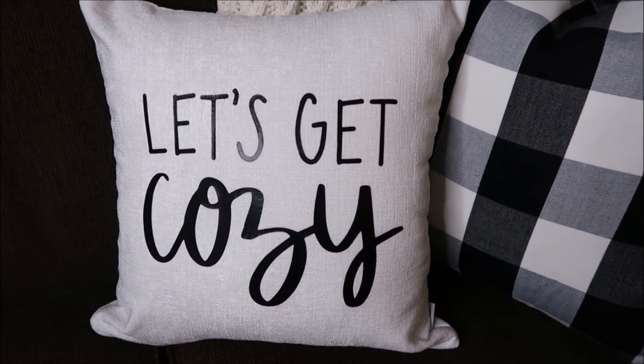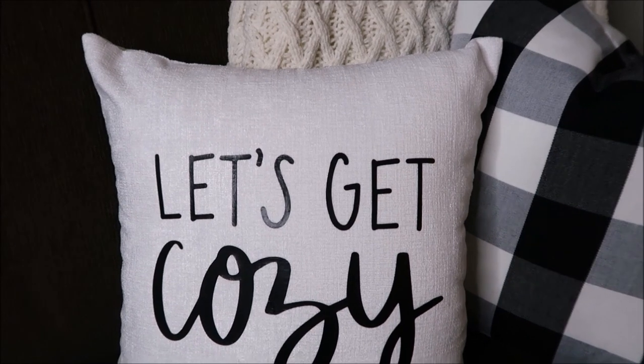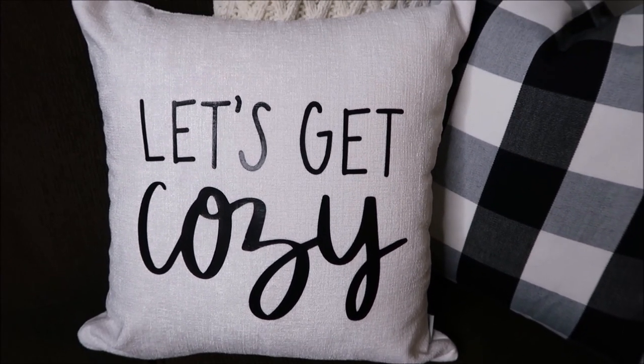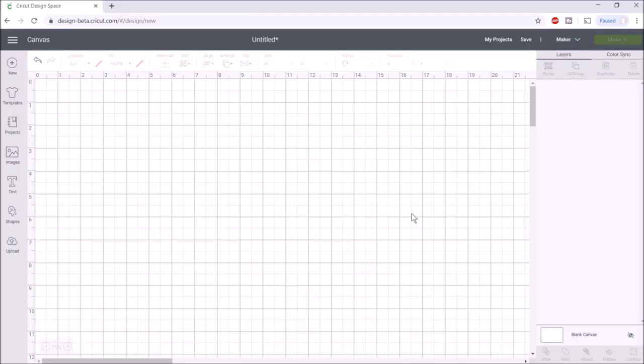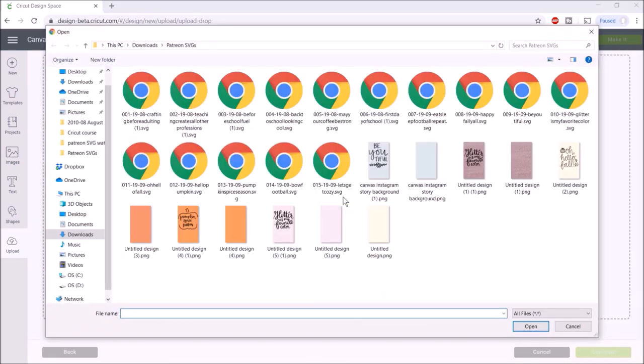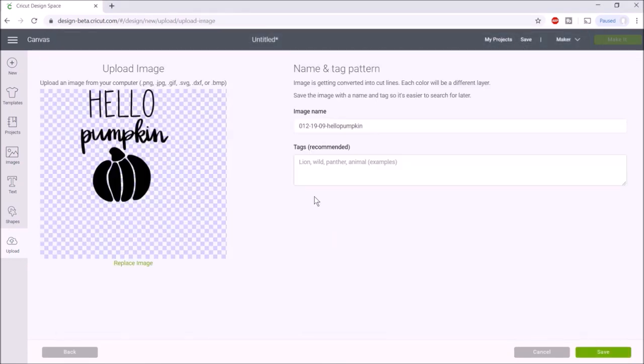If you'd like to support me and receive perks, check out my Patreon account linked in the description box below. I'm going to upload the two images we're going to be using — I'll browse my computer, choose them, hit save, and upload both.